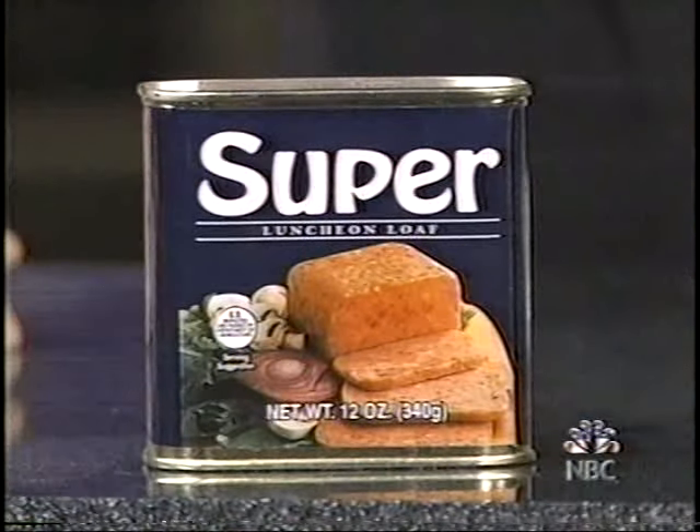Now, you have people over. You're having a holiday meal. Look, let's face it — with the relatives, you don't want to spend the big bucks and buy Spam. What's Spam? $2.49? At least. $2.59? I don't know. Why are you looking at me? You don't want to spend that kind of dough feeding the relatives. No reason to spend $2.59 for Spam. But you can get this for $0.99 — super luncheon loaf.